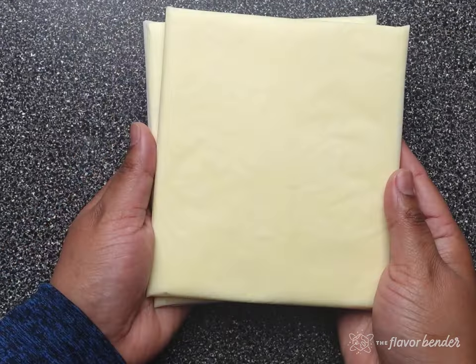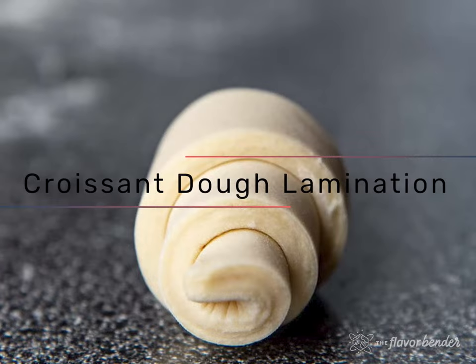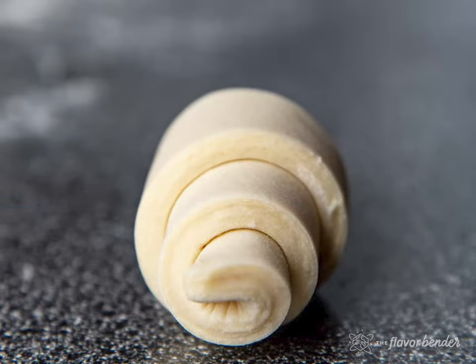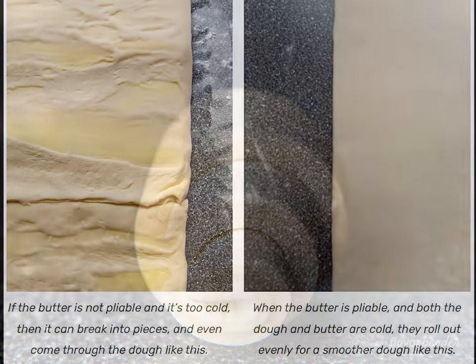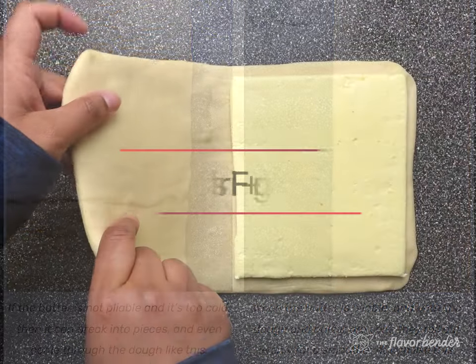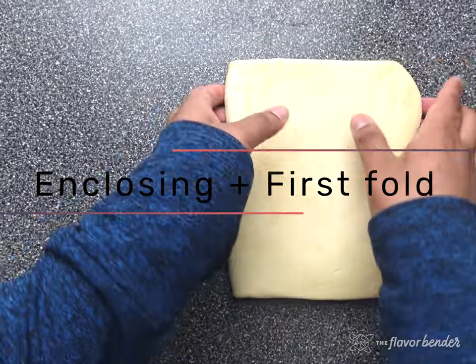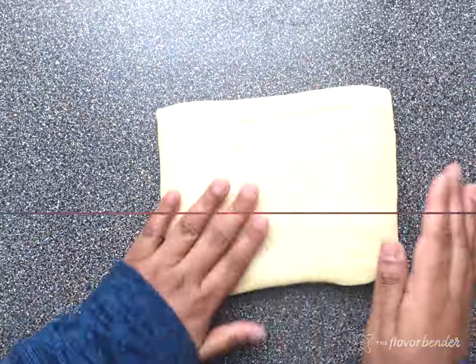Before we start the lamination process, we first have to enclose the butter block in the dough. It is really important that the butter layer always remain cold throughout the whole process of making croissants, but still remain pliable. Both the dough and the butter must be cold and pliable so that they will roll out smoothly to create perfect laminated layers.